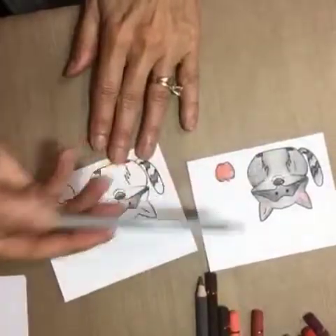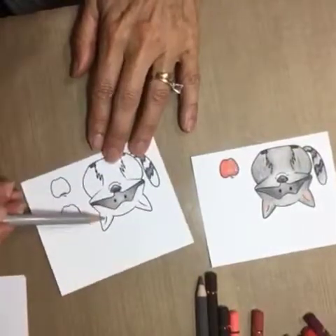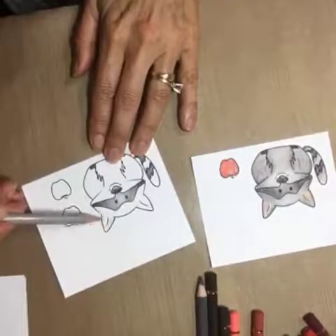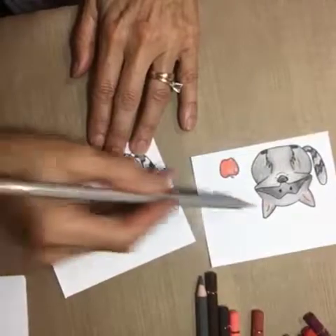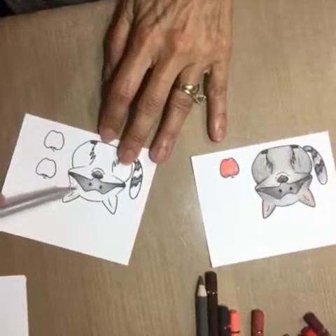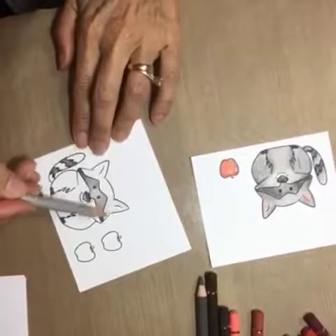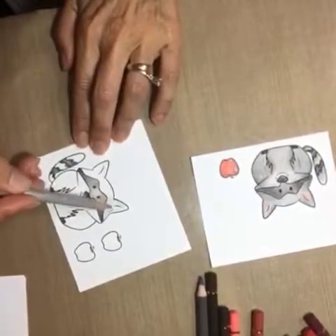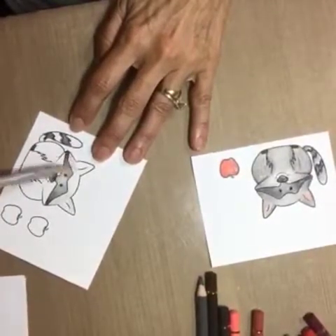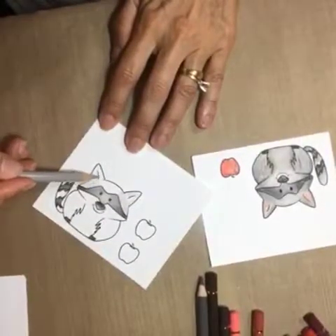So now for the second part of this, we're gonna work on the body. The body's a little bit lighter, so I'm taking a light warm gray and I'm basically going to cover pretty much the whole thing with little circles again, like I did last time. I'm leaving this ear open because I'm gonna put in another color there, and I'm just going to work it in and put the whole base coat down.